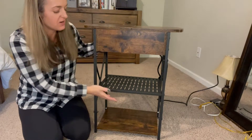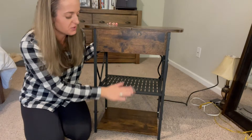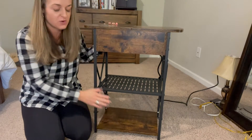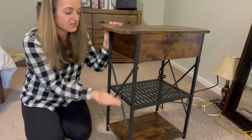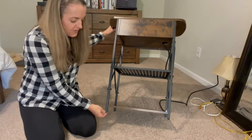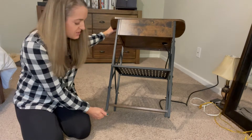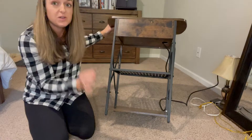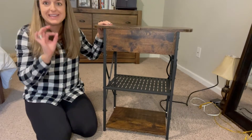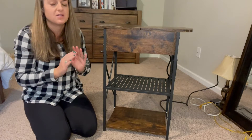First of all, the shelves here are interchangeable, so you can swap their place if you prefer the look. The sides have this X shape which provides great stability. I love that the feet have little feet that can screw and unscrew so that you can make the table perfectly level — you can adjust each leg individually.